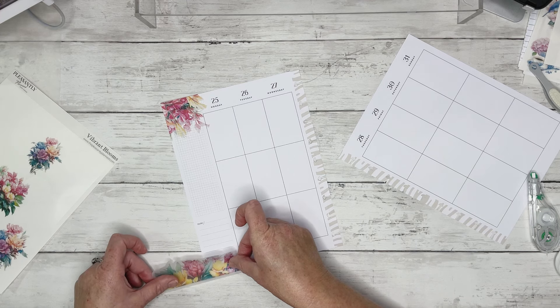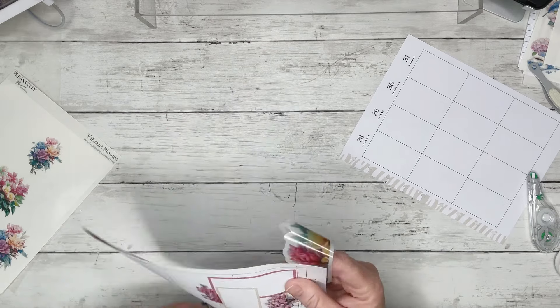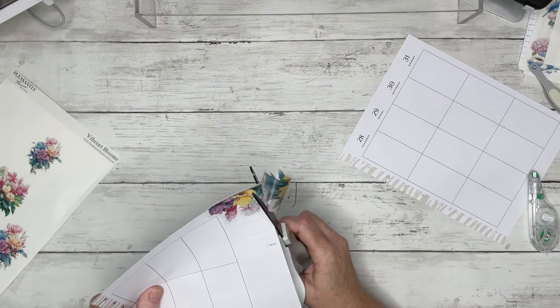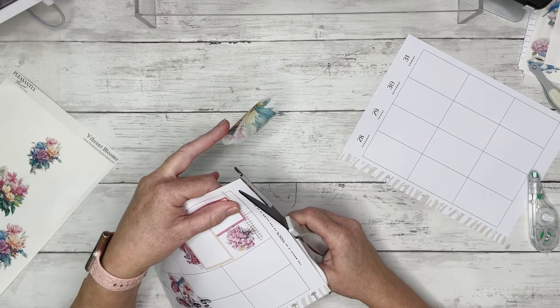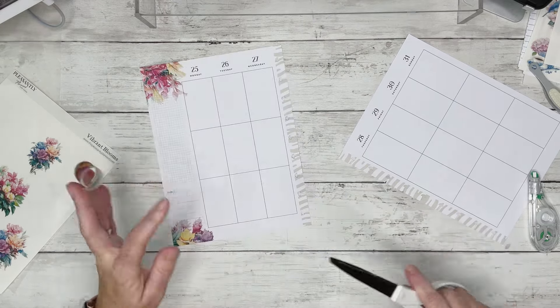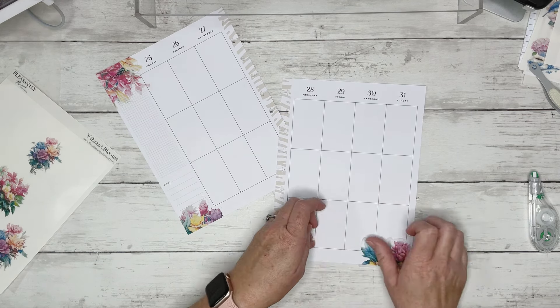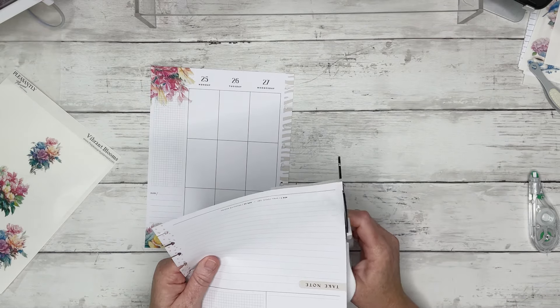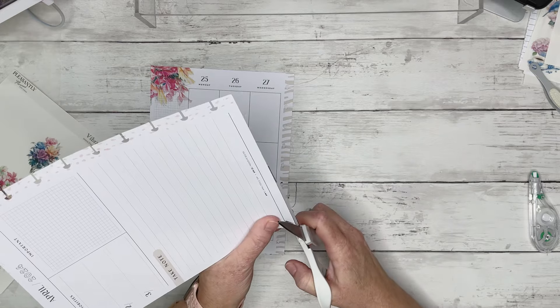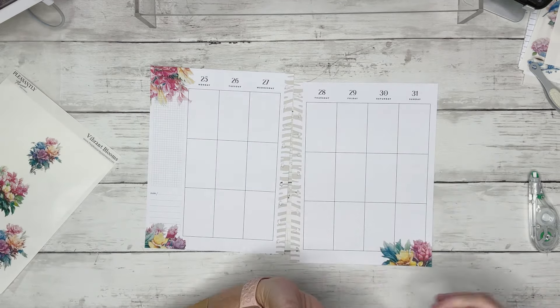I'm going to go here, because I actually have an idea for the washi. We're going to go this way — like that — and then I think I might just try to take this little piece and put it over here. This is so pretty so far. I love it.